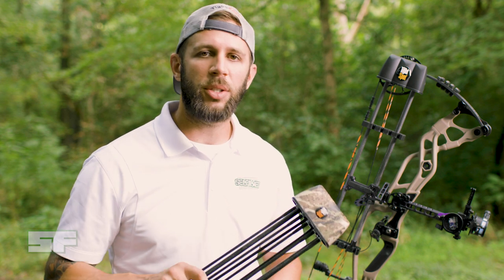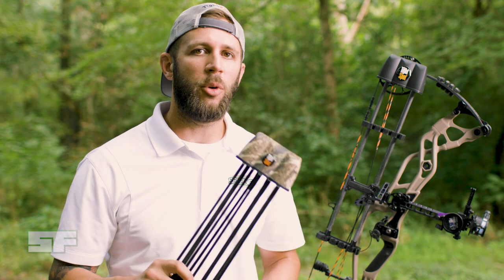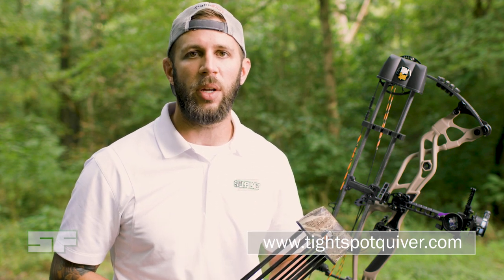All in all, Tyspot quivers offer everything that a hunter could ask for. From functionality to size, these things really are the perfect hunting quiver. For more information about them, be sure to check out their website at www.tyspotquiver.com, and for more videos like this, be sure to check back to our channel and also hit us up on our website at www.selfilm.com.